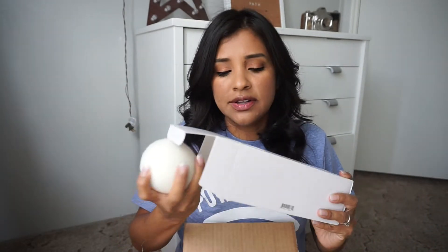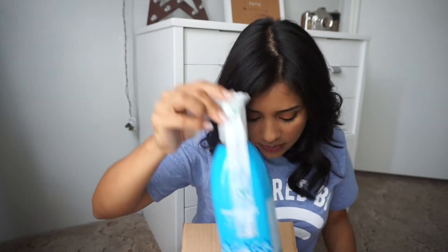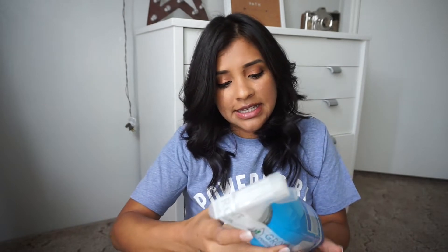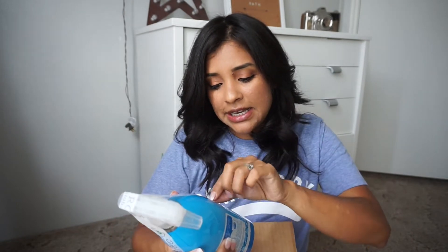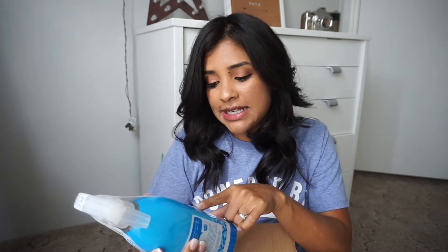I'll let you guys know how I like the dryer balls because ever since I stopped using dryer sheets my clothes have been staticky. I also got this — I put this in for myself, it wasn't part of the free items — it's the Method antibacterial bathroom cleaner.